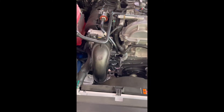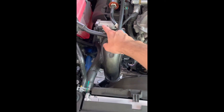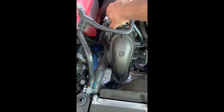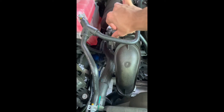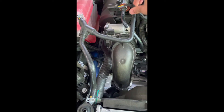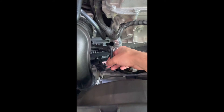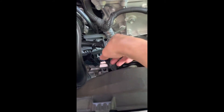Okay, without further ado let's get started with the install. First step is to take off these two sensors — one right here, one right here. I think this one is the mass airflow sensor. Pull this plug right here, then pull it out — pretty easy, set it aside. This other one was a little difficult; you basically have to pull the plastic piece upwards and then wiggle it until it comes off.